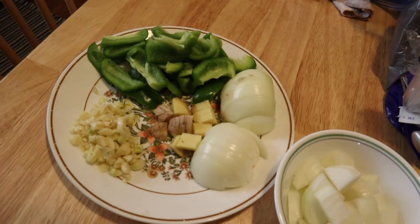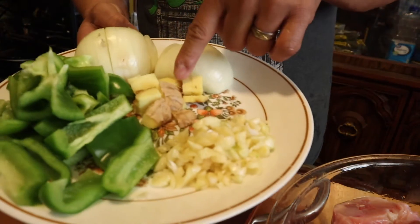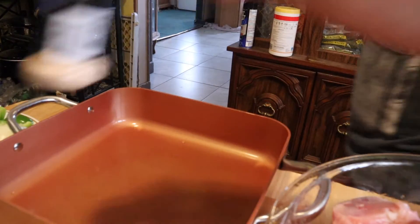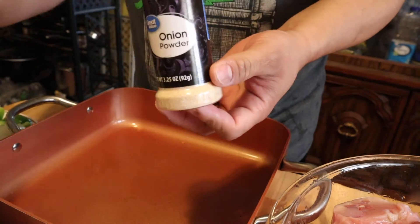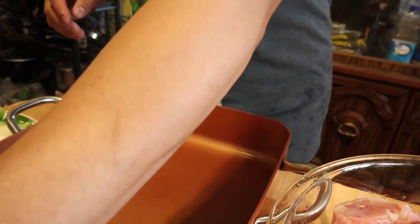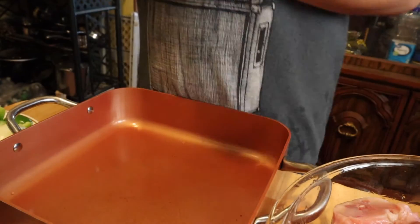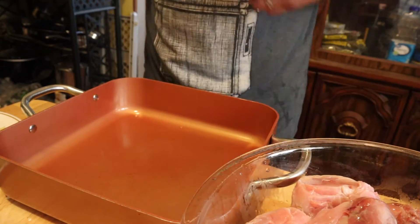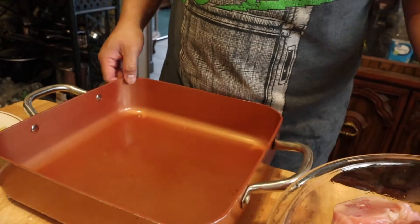So, meron na tayo. Ito - green bell pepper, ginger, garlic, tapos onion. Maglagay lang tayo ng salt, tapos onion powder, garlic powder. Maraming seasoning, mas masarap. And also, meron tayong ground black pepper dito. So, natapos na tayo ng paghiwa ng ating karne, at yan na po yung karne natin. Marami-marami na rin yan.